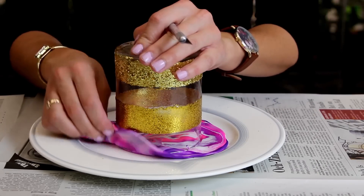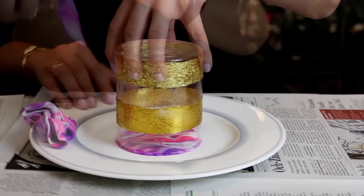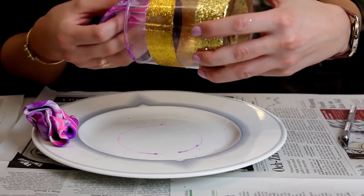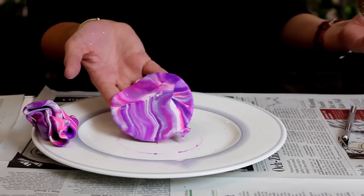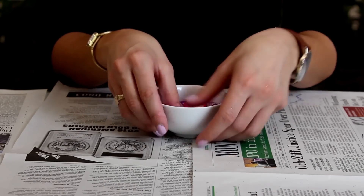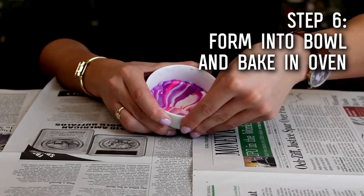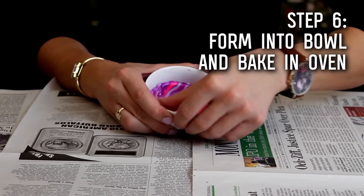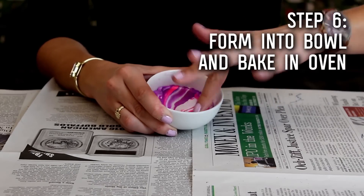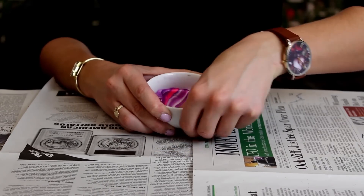Then you can go ahead and pull away the excess, remove your glass, and gently peel off the clay. You're going to start pushing your clay down into the bowl so that it starts to form a bowl shape of its own. It's okay if the ends aren't exactly perfect — I think the edges, if they're a little uneven, make it even more special and unique. So just push that down inside.